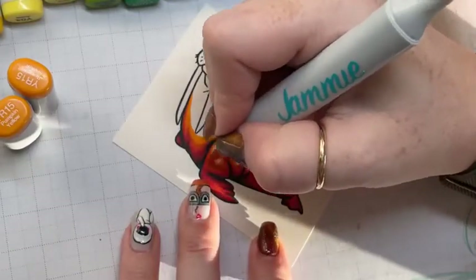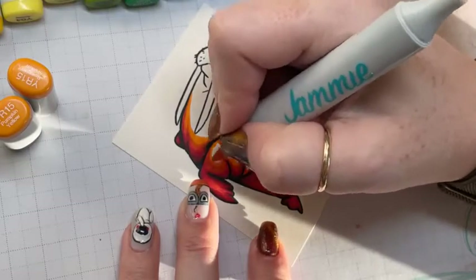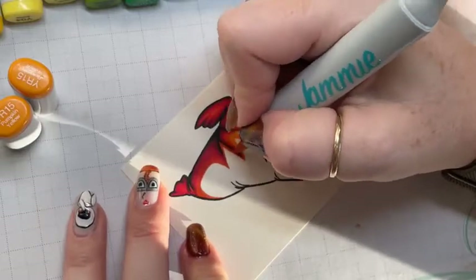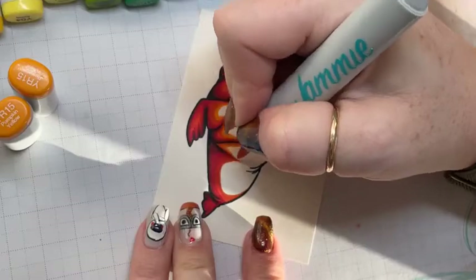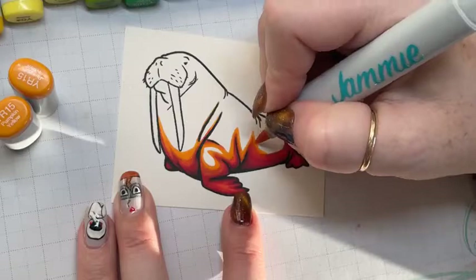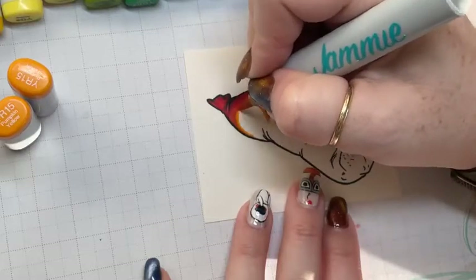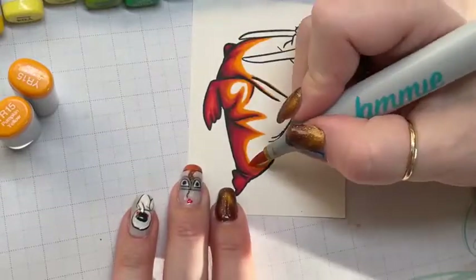Now we're going to keep building on this color. Notice I'm coming up into my highlights — into my yellows. I'm going fairly high up with the yellow because I want to use it as the shadow for my greens. You can do more tip-to-tip blending or since I'm using Sweet Sentiment paper I can super-saturate to make those blend how I want.